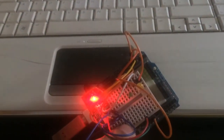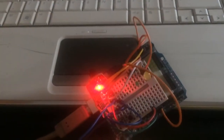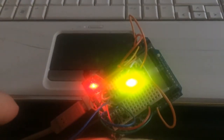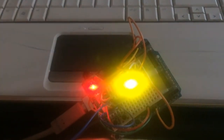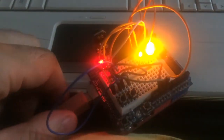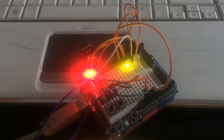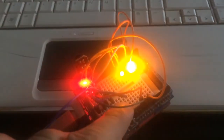Arm. Disarm. Again, arm. Waiting — 10 seconds. Again, disarm.